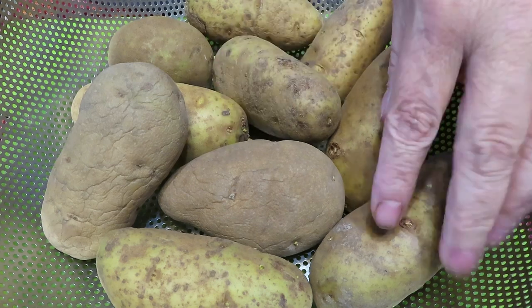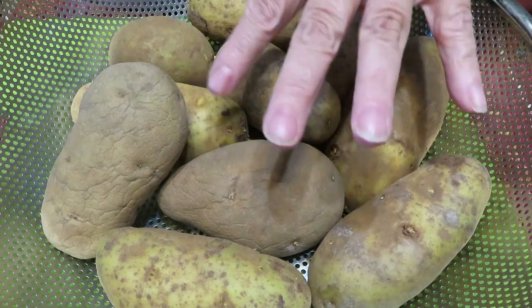The first thing I'm going to do is take these potatoes and give them a good peel, and then I'll bring you back.